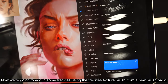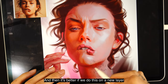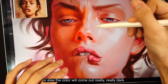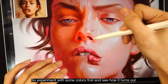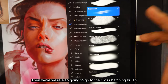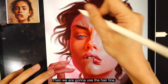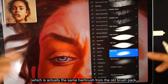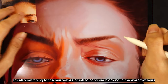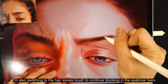Now I'm adding in some freckles using the freckles texture brush from my new brush pack — do this on a new layer so you can erase any freckles you don't want. Be careful not to press too hard or the color will come out very dark, so experiment with some colors first. Then I'm going to use the cross-hatching brush to add some stylish marks in certain places. Then using the hair fine brush — the same hair brush from the old brush pack — to block in the eyebrow hairs. I'm also switching to the hair waves brush to continue blocking in the eyebrow hairs for a more natural look.